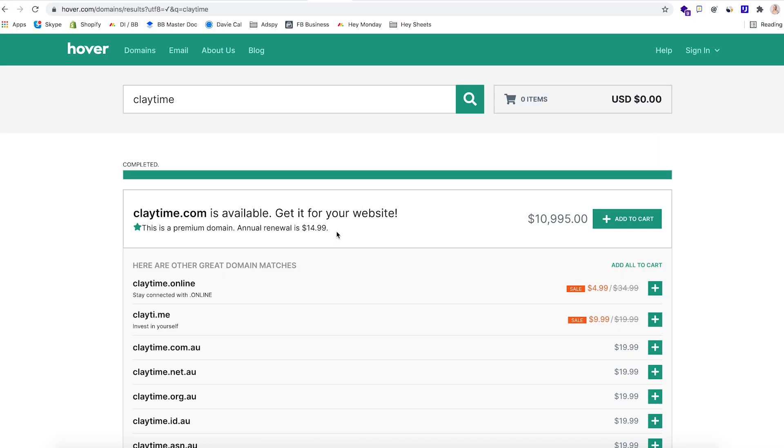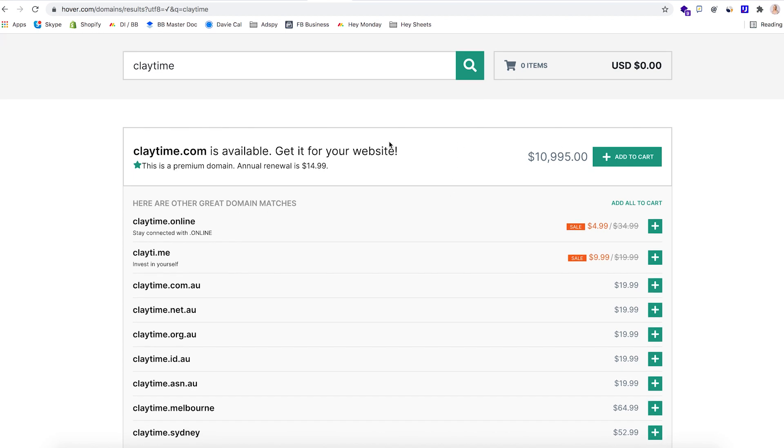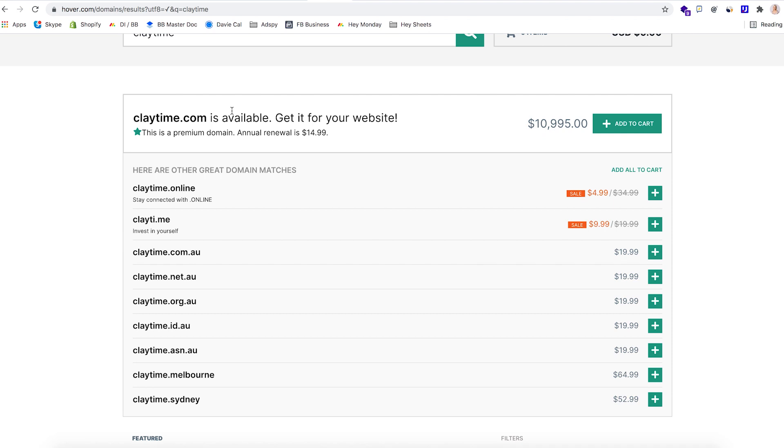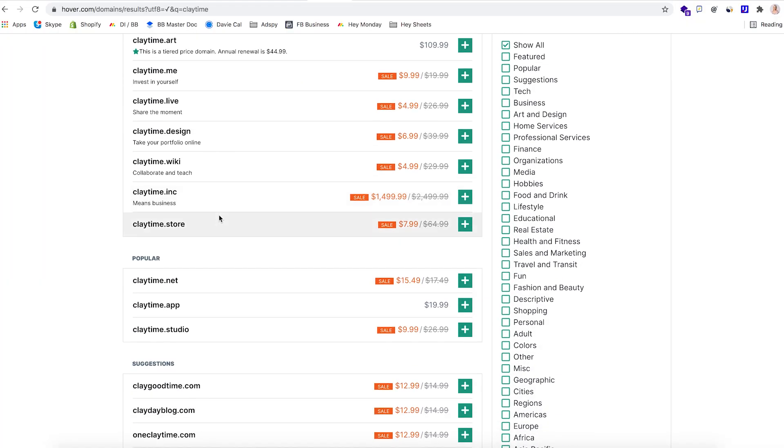The .com is available — we can get it for $10,995, and we'll probably end up getting that. You can also get all of your AU names; claytime.com.au is available too. We want to buy our AU domain, our US domain, our UK domain, and our Canadian domain as a minimum, because they're the four countries that we want to launch into first.